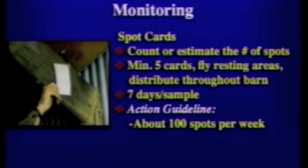Put them in the fly resting areas and distribute them throughout the barn. Keep a little map of where they are, because sometimes it's hard to remember where you put card number five. Number them and date them, and on a regular schedule — every seven days — go back, take the old ones down, and put up new ones. Then look at the number of spots you have on each card.